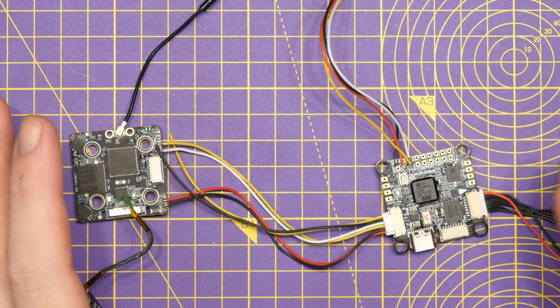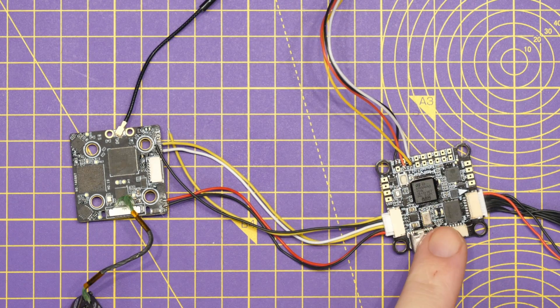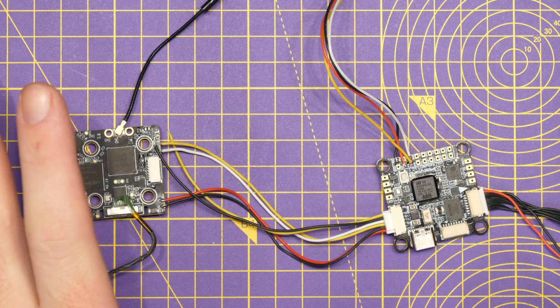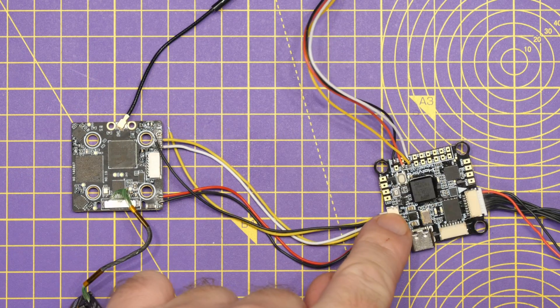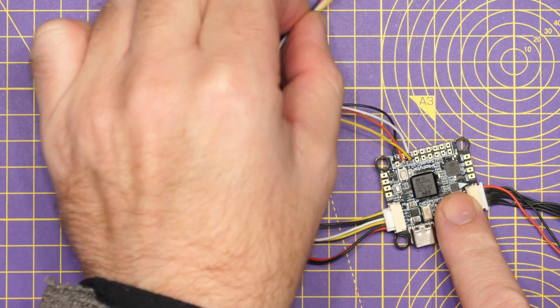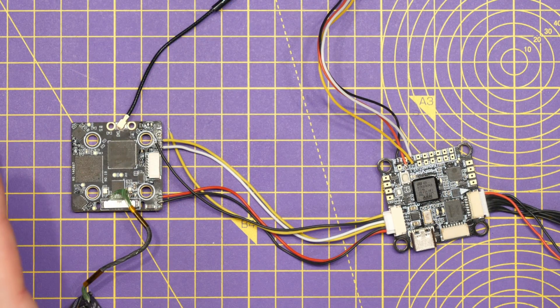Now just to walk over the hardware setup. This is a traditional HD0 setup — we have our flight controller with the HD0 VTX connected via power and our UART. There is only one UART connected, no smart audio — simply TX and RX going into our flight controller. On this it's on UART number one. We then have the ExpressLRS receiver connected on UART number six. It's the same as you would connect it up in your quad.